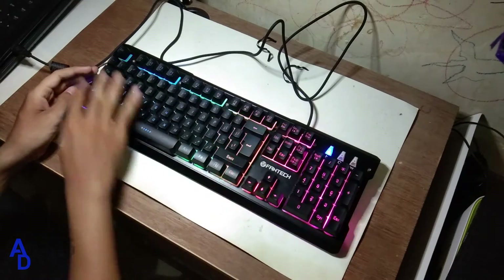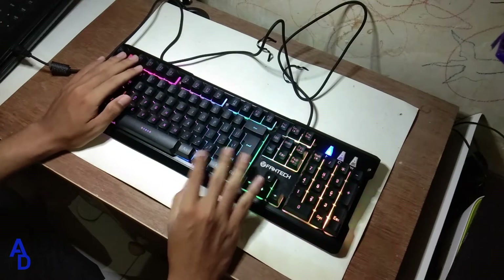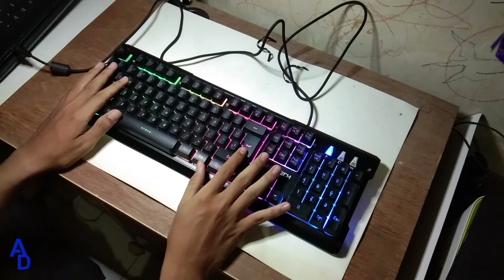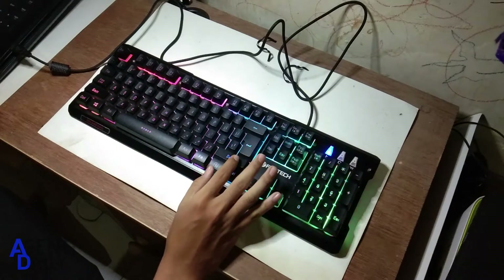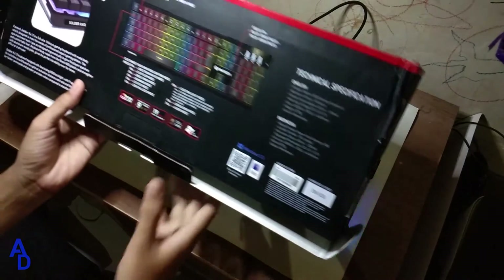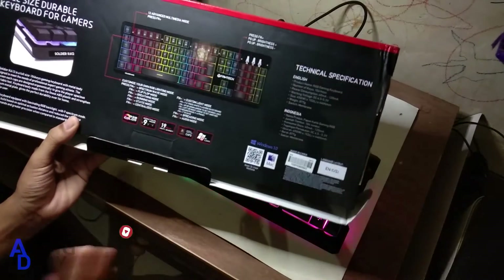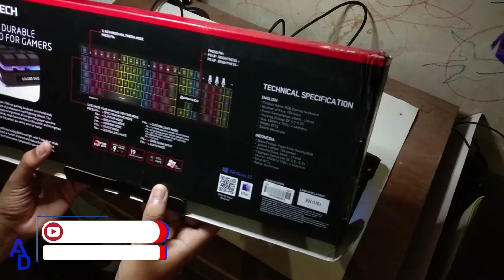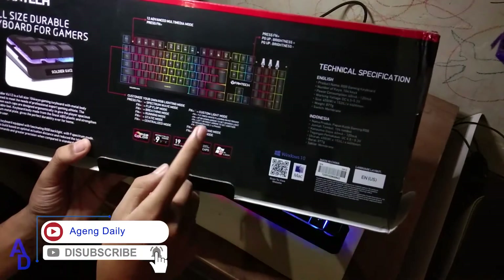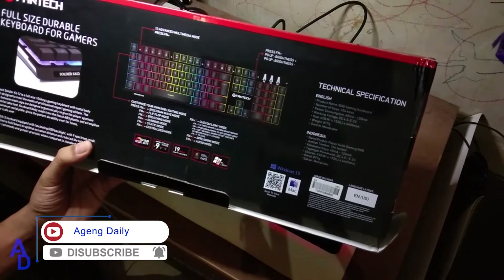Disini juga tombolnya semuanya lengkap, dan desainnya kalian bisa ada fungsinya, jadi kalian bisa gunakan. Disini kalau saya lihat di bagian box-nya, ada custom lag mode. Jadi lag mode ini seperti mode-mode pada warna tersebut. Disini ada namanya FN 1, 2, sampai 9, jadi disini ada FN cukup banyak aja ya.